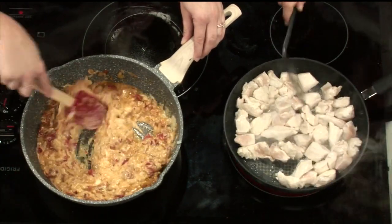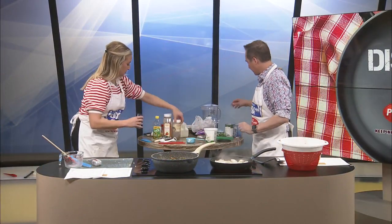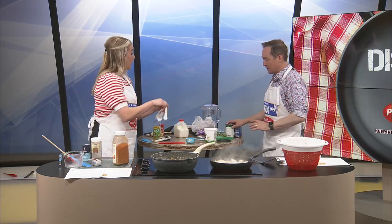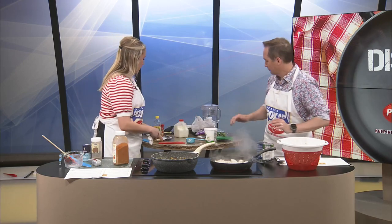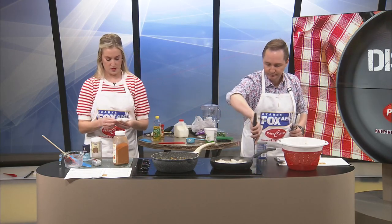There we go. Oh my gosh, that looks so good! Season with salt, pepper, and then cayenne — one-eighth of it. Okay, I'll let you do this. Is there anything else I should be doing? Do you want me to rinse these? Yeah, let's go ahead and drain and rinse those. Those are chickpeas and green peas, because those are gonna be going in.